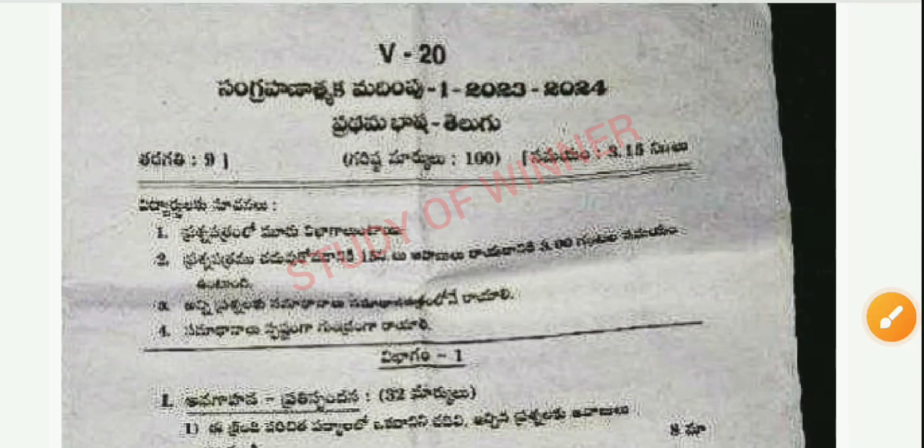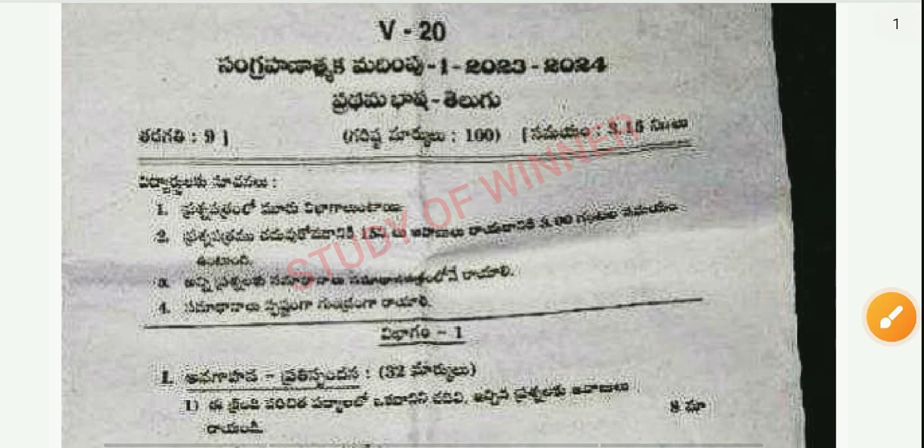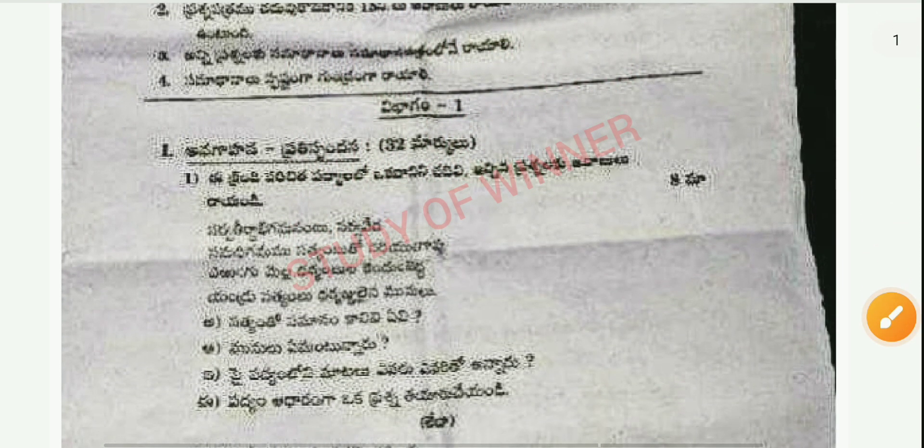Hey guys, welcome back to our new video. In this video you can see this is your Class 9 TALCO S7 question paper. This question paper is 100% real because this is a viral question paper.